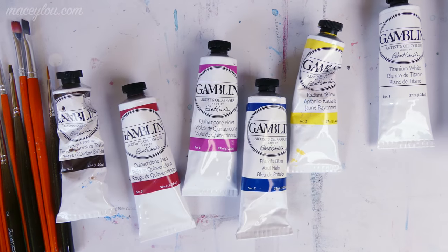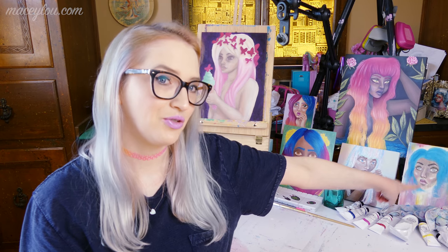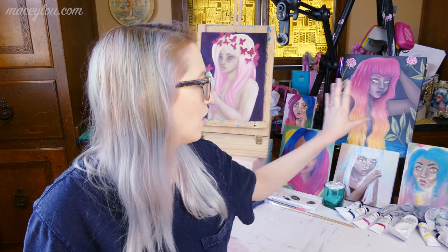Hi guys, Macy Lu here, and in today's video I'm going to be discussing my current oil painting supplies. These paintings that you see behind me are all oil paintings, except for these two pieces right here. This is actually a sketchbook that I painted in acrylic on the canvas cover. This is also acrylic on a gesso board. All the other four pieces here are oil paintings behind me.